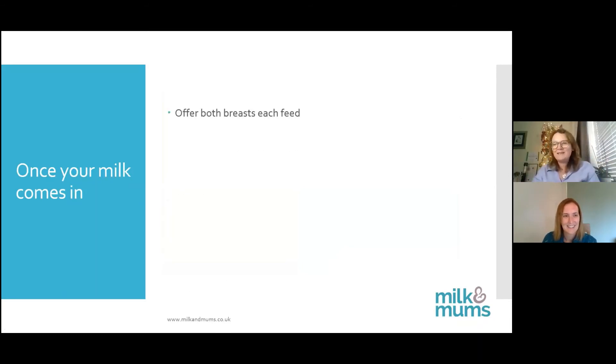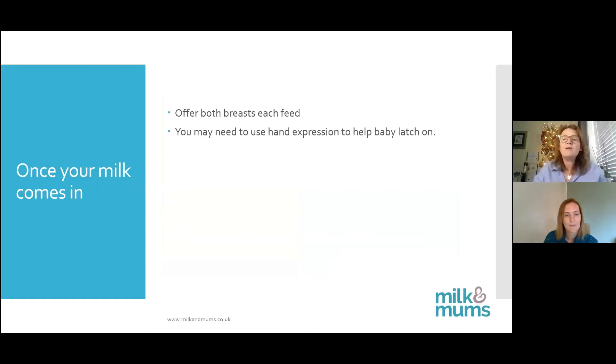Once your milk comes in, baby's feeding pattern should settle down. We offer both breasts each feed — start on one, let baby come off, and then offer the other. You may need to hand express at this stage because your boobs might be a bit full. You make a C shape with your hand, feel back until you notice a change in texture where it's lumpy and bumpy, then compress and release. Move your hand around to work on all the ducts of the breast.